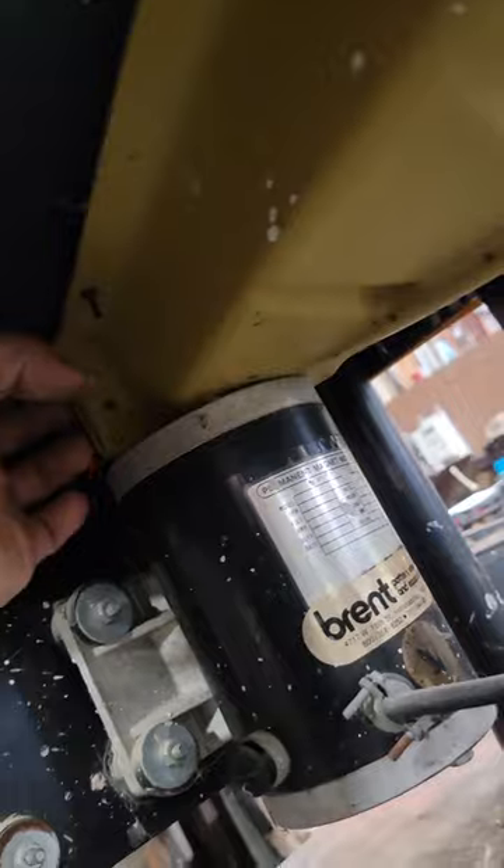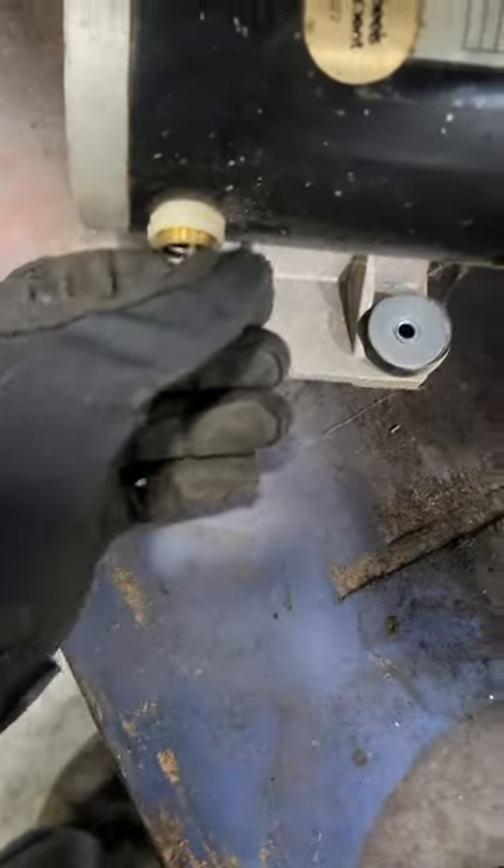Nothing is making noise, so we're going to go ahead, pull these covers off, and get access to this motor. Once I got the covers off, I got the motor unmounted, I wanted to check these brushes — so this is a permanent magnet DC motor.